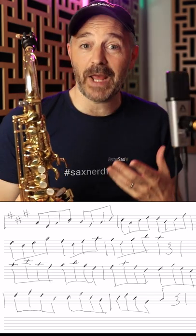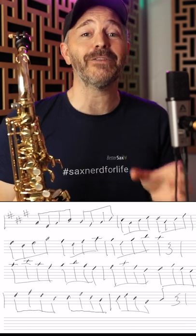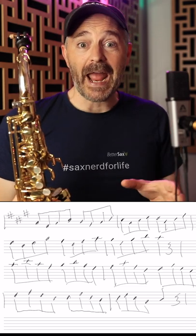Hey guys, here's something I'm working on today that you might find beneficial if you're looking for something to practice. It's a line based on diatonic triads.